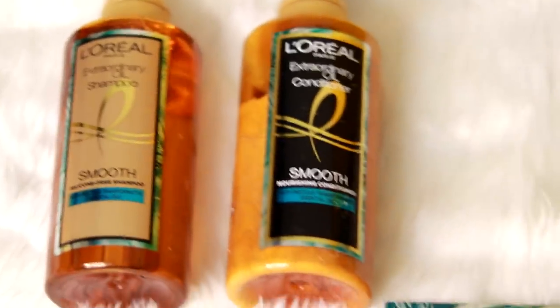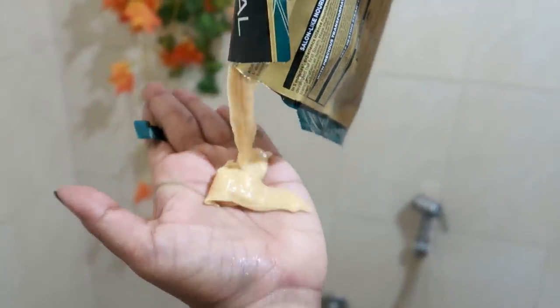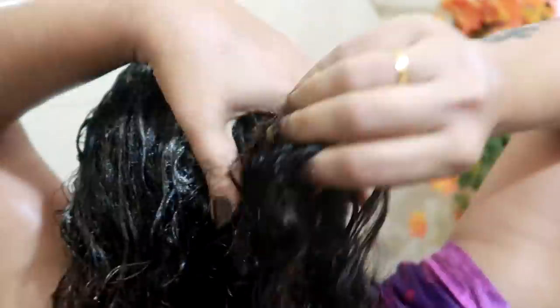Now, how do I use this? I will show you how to use this product. This product has a smooth range. Shampoo is a conditioner. This product is paraben free and silicone free. I am going to manage this hair. I am going to use this mask.